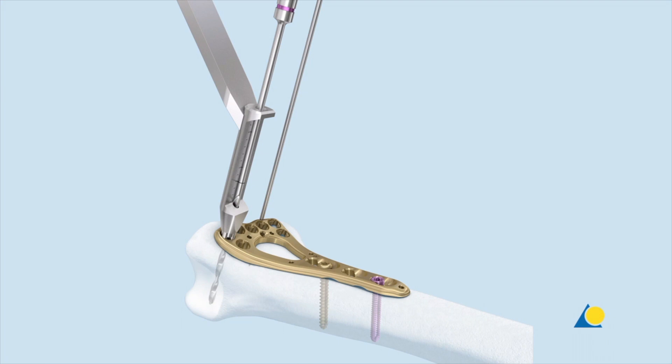The fixed angle end of the drill guide only allows the drill bit to follow the nominal trajectory of the locking hole.